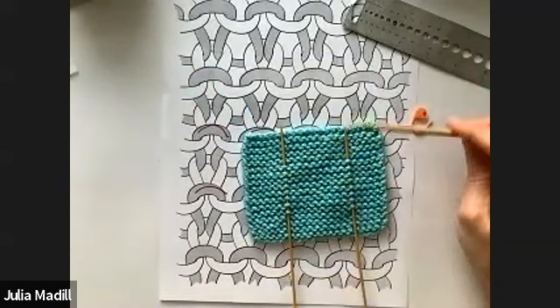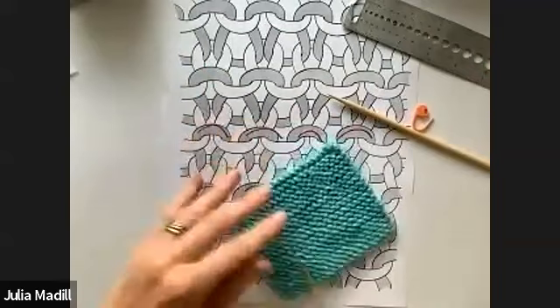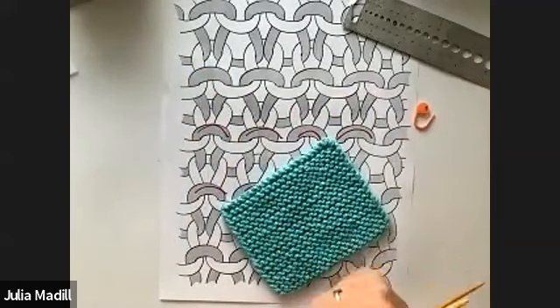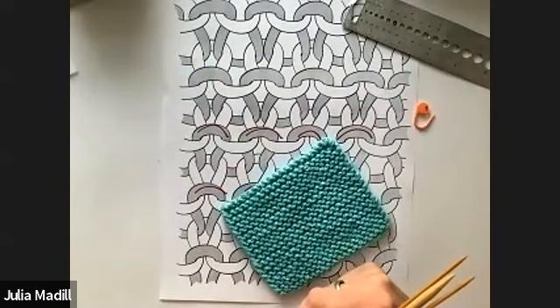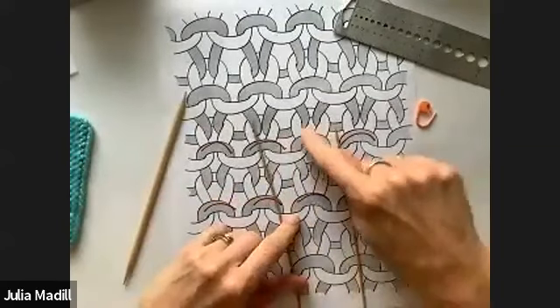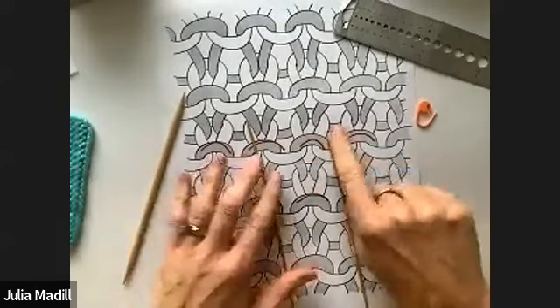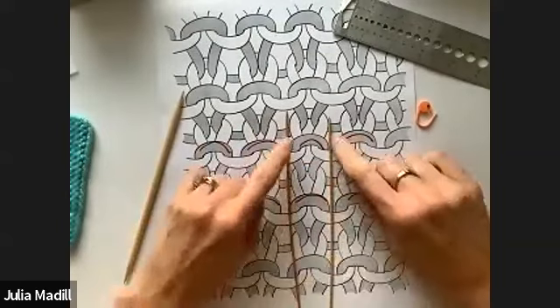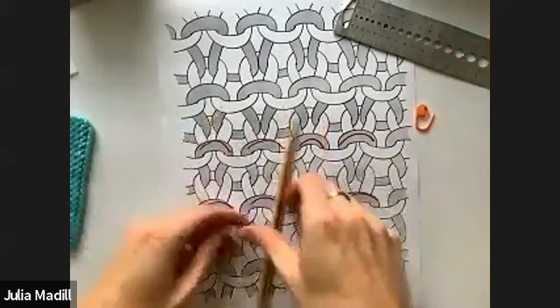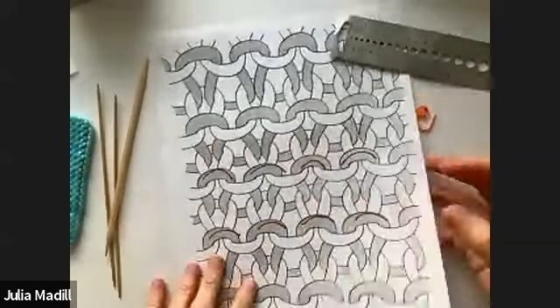Sherry wants to know: are you counting the inside of the stitch or the outside? I'm measuring the outside — I'm counting the stitch by looking at just the outside, if that makes sense.